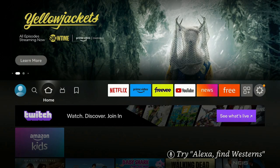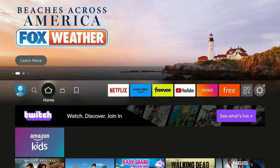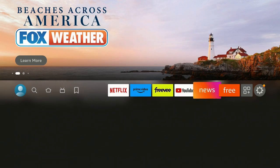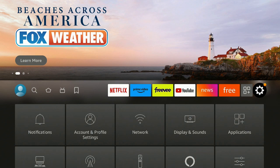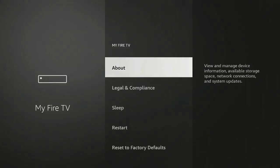Once you're on the home screen — doesn't matter if it's the 4K, Max, or Light, it's all the same — go over to the right to where the gear icon is. Go ahead and click on the gear, then go down to where it says My Fire TV and click on it.